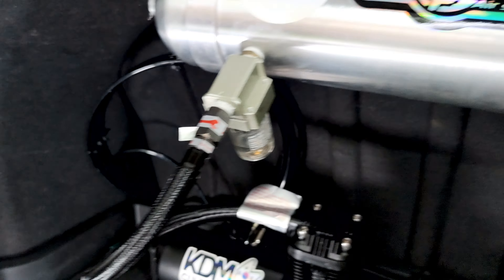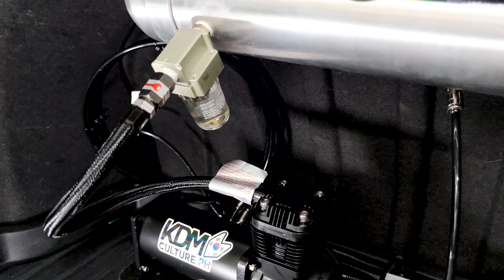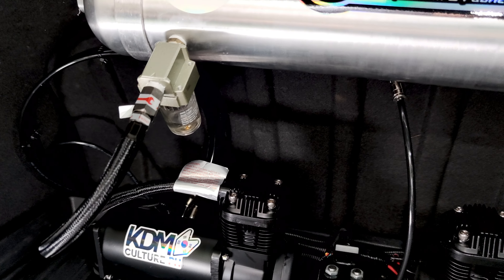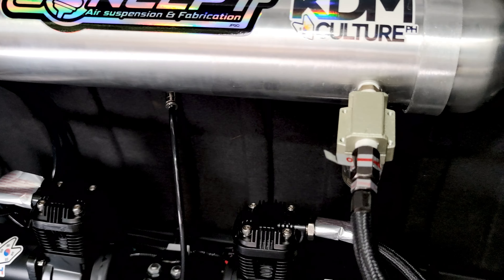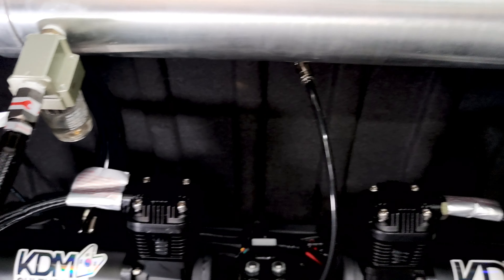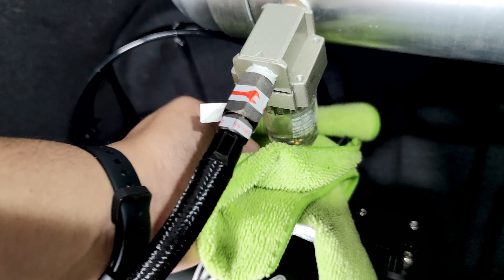The water traps are installed for each compressor. As the pump pushes air into the tank, it causes condensation — hot air pumping into the lines cools down and turns into water. The water trap prevents water from getting into the tank, valves, and throughout the whole system including the bags. It's recommended that you drain it every few weeks. I've had mine for about a week and there's already some buildup. To drain it, there's a small valve at the bottom you press down on to release the water.